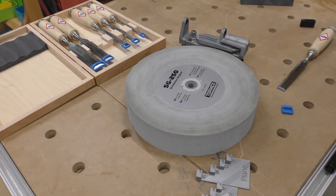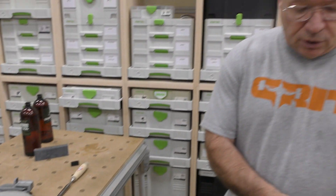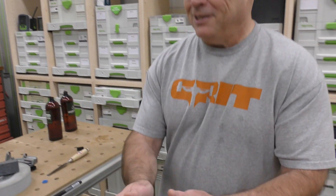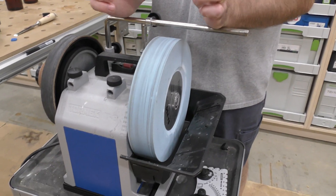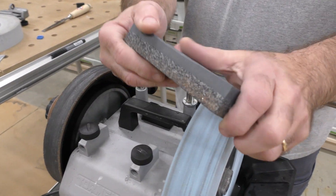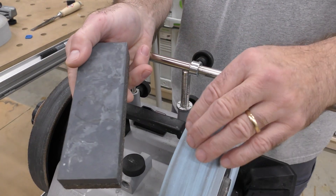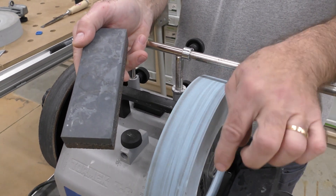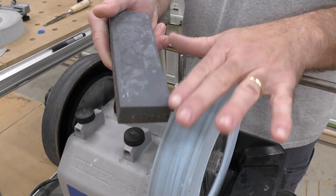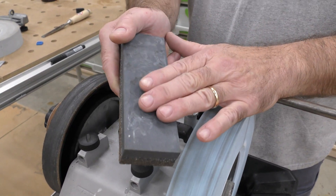But just recently we got a Japanese stone. The SG-250 goes from 220 to 1000 depending on your stone grater — we did a video on that. This Japanese stone starts out at 4000. You never take this side of the stone grater to it; usually you don't take any of the grater to it, but sometimes I get a lot of magic marker on there, so I'll just use this side of the stone grater if needed.